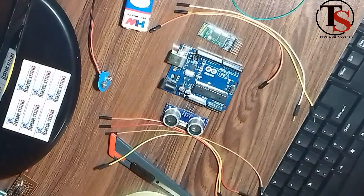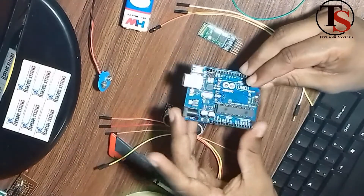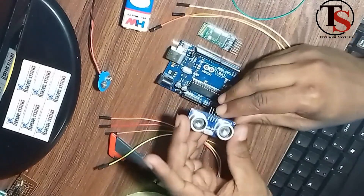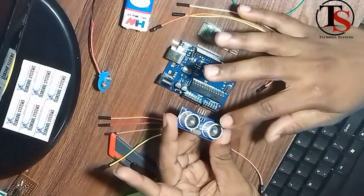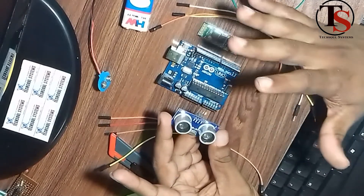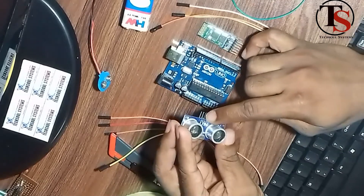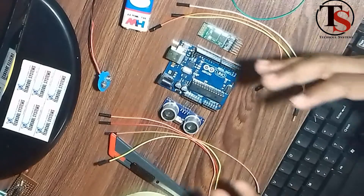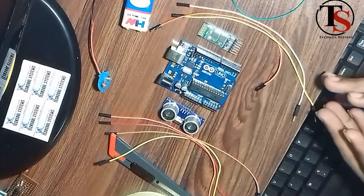The first component of our device is the Arduino board. To measure height, we use the ultrasonic sensor — the HC-SR04 sensor. It has 4 pins: VCC, Trigger, Echo, and Ground. These 4 pins give us the distance value, which we use as the height value.